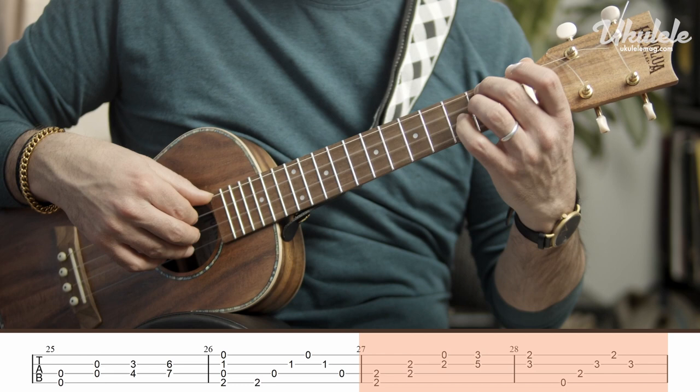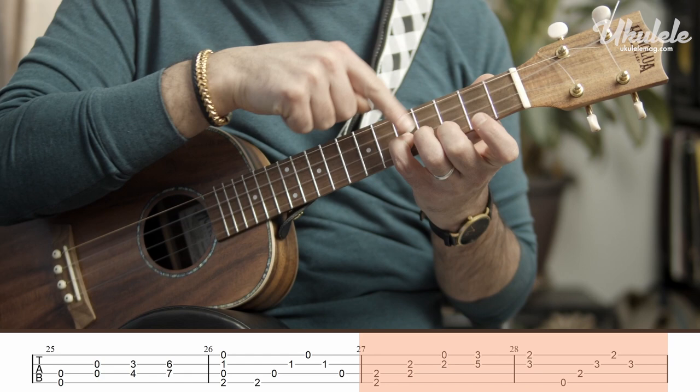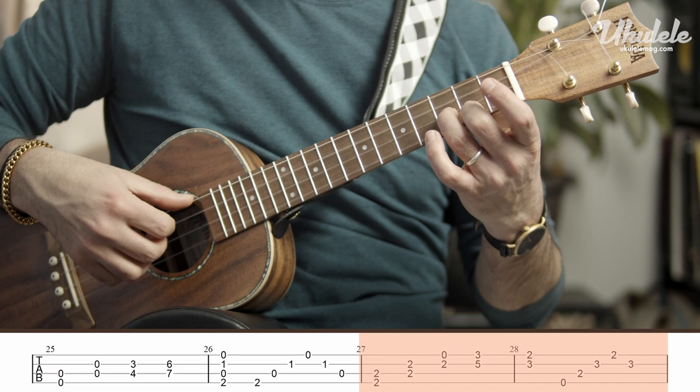Then with your second finger on the third fret — that's a common note — it's going to go back to the second fret. Third finger on the third fret gives you that G major chord shape. So that's bar 25 to 28.